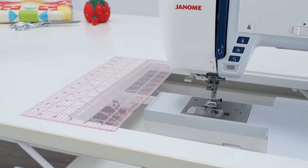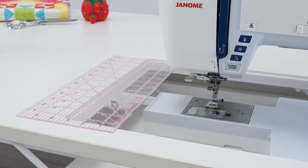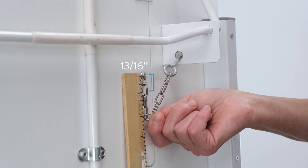In the rare case you need additional adjustments, there's a second method we can use to modify the chain length under your sewing lift. Apply your earlier recorded measurement to the chain links. Note: every two links is equal to one inch.